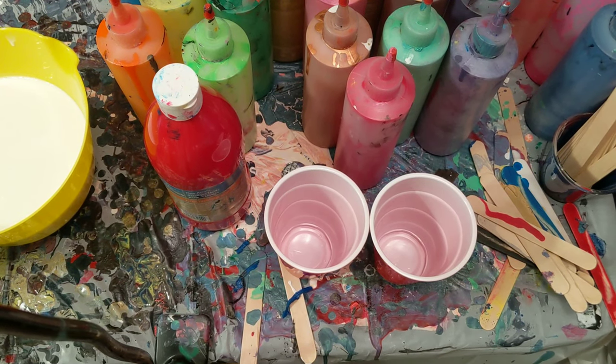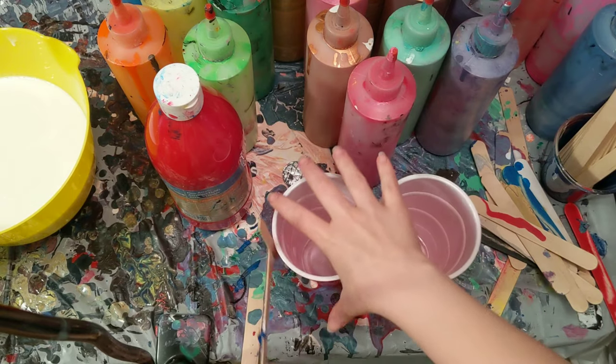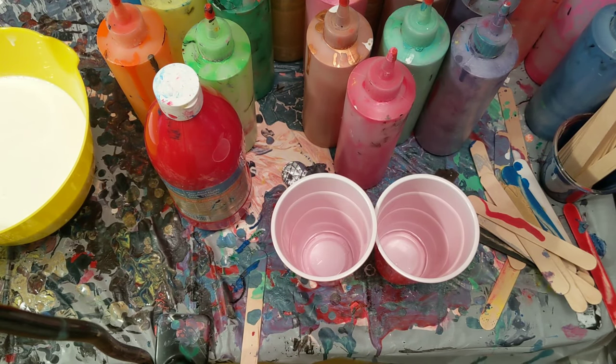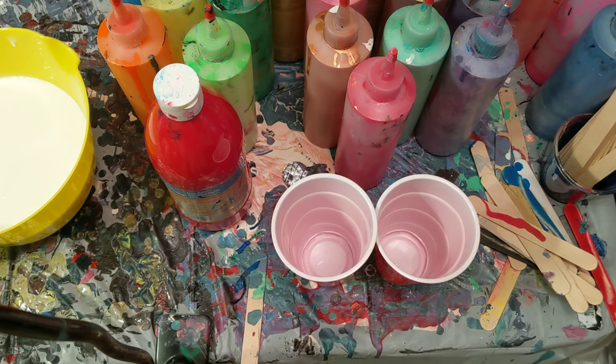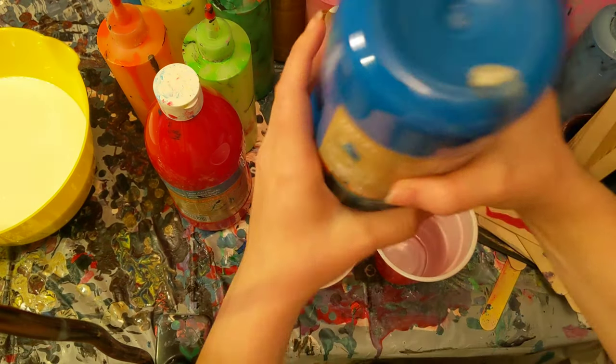Hey everyone, it is the Charming Giraffe and today we are going to do a quick — in quotations — paint mixing video. Today's paint mixing video will be purple. I'm not going to subject you to thousands of colors of paint. We're just going to do one.